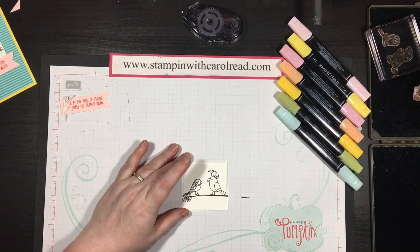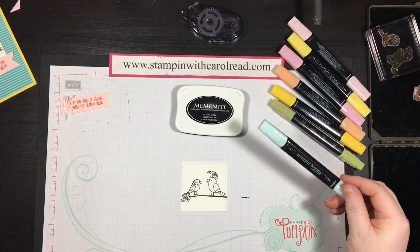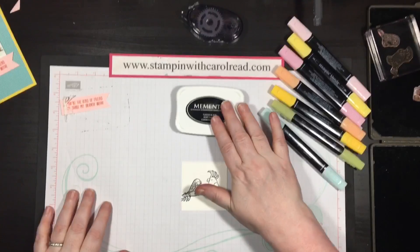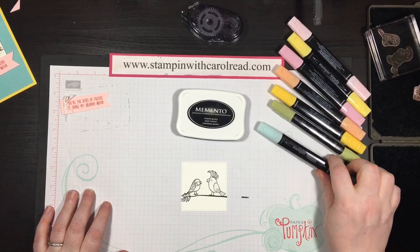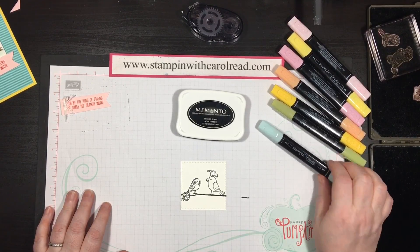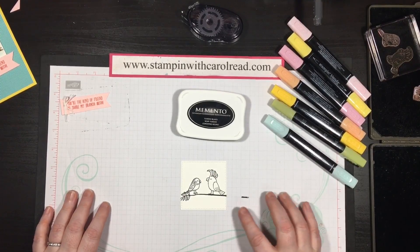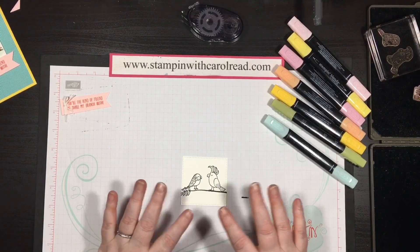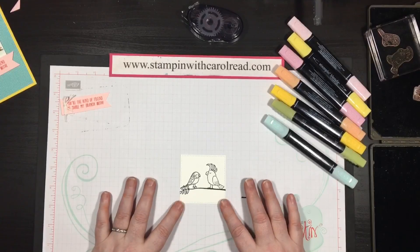Now I'm going to come back to my stamped image. The reason I waited is I'm going to be using the Stampin' Blends alcohol markers today. After you stamp with the Memento ink, which is the ink you should be using when you do this, you need to make sure that it dries really well. Because if it doesn't dry and you go to start laying down color, it can smear the black and you don't want that. So I usually stamp it first, go do some of the other elements on my card, and then come back to it.